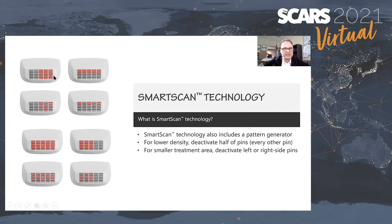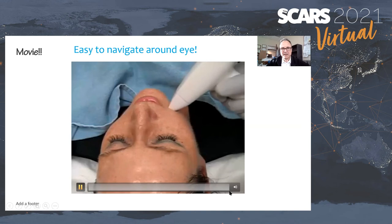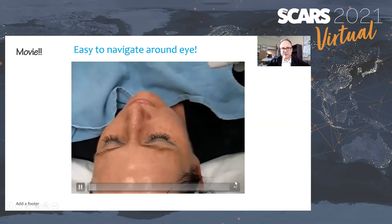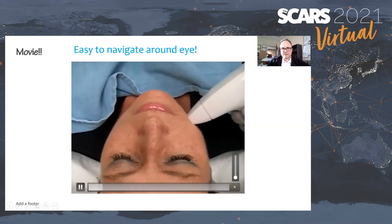You can align where you want the pulses in a particular part of the handpiece to optimize treatment — for example, if you're treating a scar near the eyelid. Eye protection is not necessary since it's radiofrequency. The machine is very quiet — you can actually listen to music in the background. Here's a treatment being done, showing what the procedure looks and sounds like.